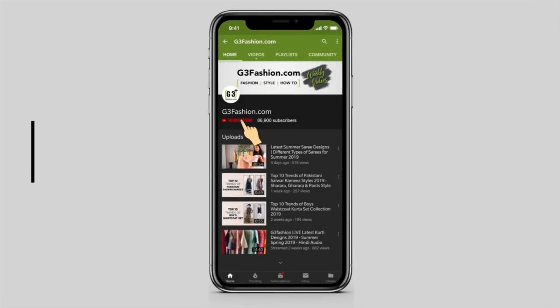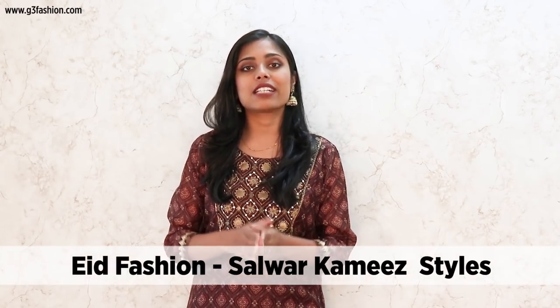Hi guys, welcome to G3 Fashion and don't forget to subscribe to our channel and hit the bell button to never miss a video from us. Welcome back to G3 Plus Fashion. Today's video is on the latest styles and style tips for salwar suits for Eid fashion for women. Every year we do this video where we give you style tips and the different types of suits you can opt for in colours, styles, embroidery and patterns. If you like the video don't forget to hit the like button. Now let's move on to the video.